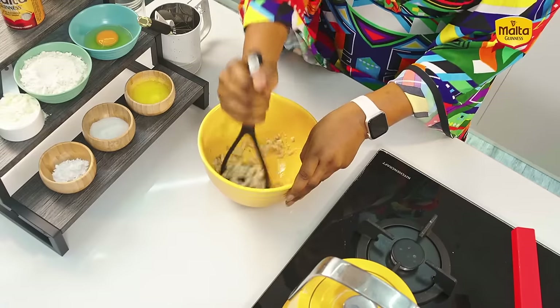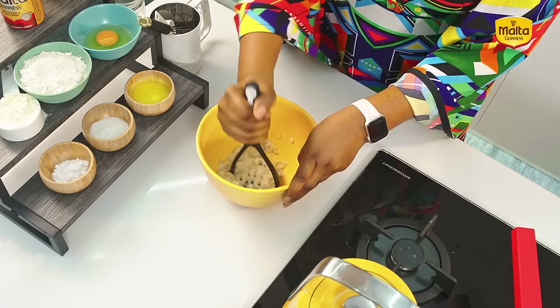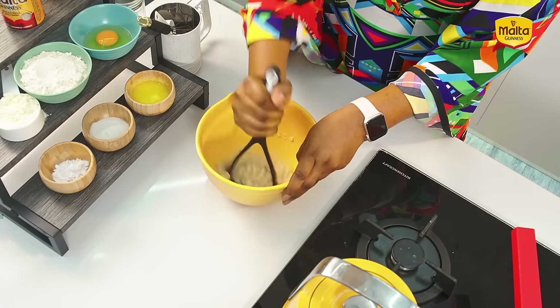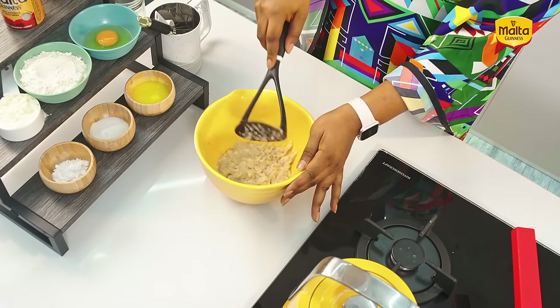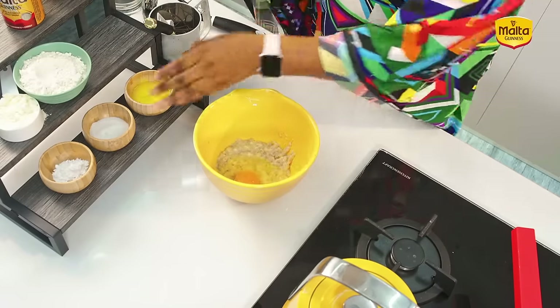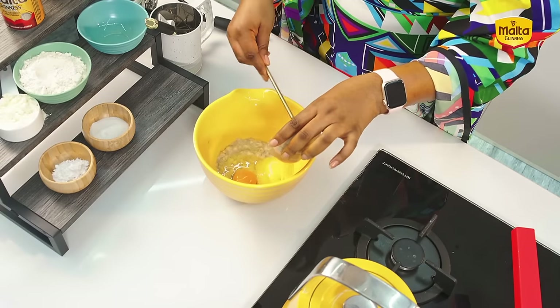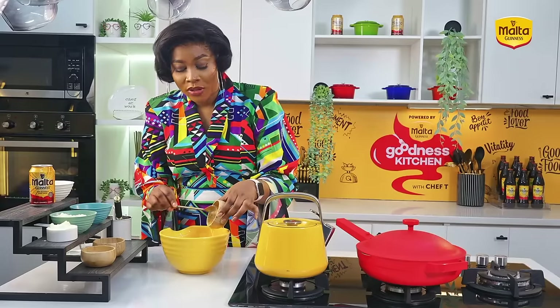My banana is mashed now. I have my mashed bananas and I'll be going in with my wet ingredients — that's my egg. The measurements and everything will be on the screen. I have my egg here, and I'll go in with my melted butter. You can either use melted unsalted butter or oil for this recipe.